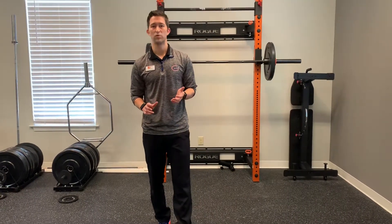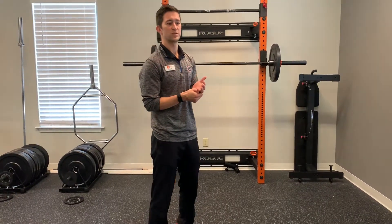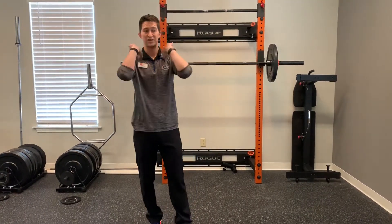Hi. Today what we're going to do is take a look at how you can assess your own wrist mobility if you're having some issues with either the front squat or the clean. One of the main complaints I hear with people who are doing either the clean or the front squat is either wrist pain or feeling like the wrist is about to explode with the catching of the clean.